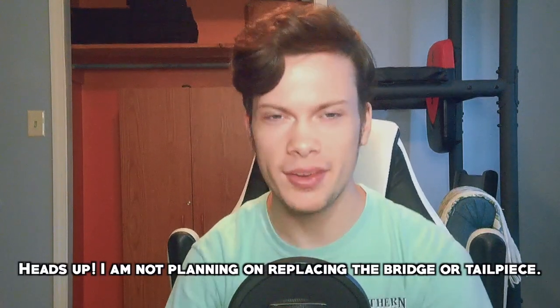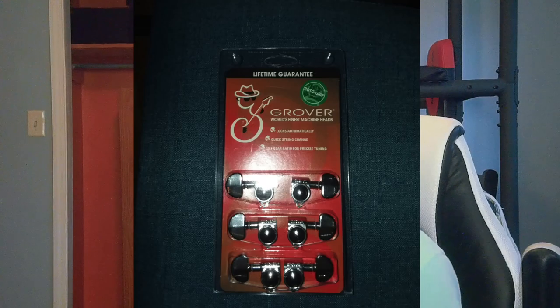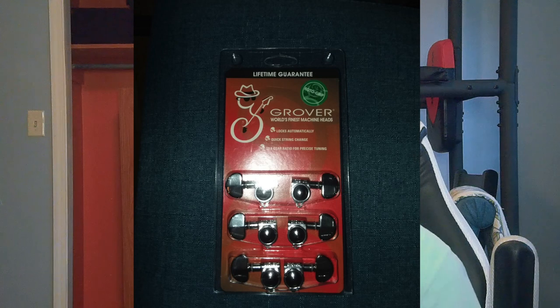Now let's quickly go over the parts I'm going to be using for this modification project. In total I spent about $230 something dollars — I just got everything today from Sweetwater. First off, we got tuners. These are the Grover Rotomatic locking tuners, three by three. It says on the package: locks automatically, quick string change, 18-to-1 gear ratio for precise tuning. I like Grovers. I never used Grover locking tuners before, but I do have normal Grover tuners on my Gibson, which are very nice. And I have Fender brand locking tuners on my Strat, which does the job.